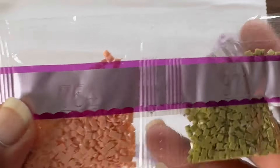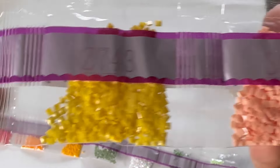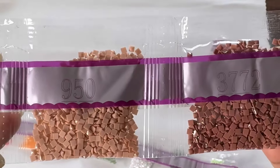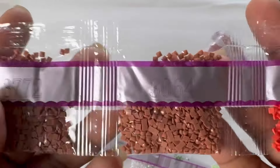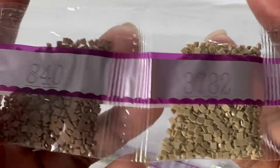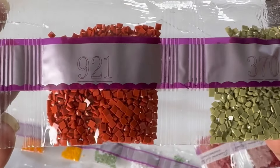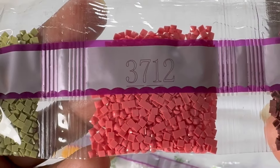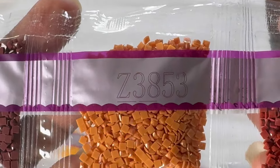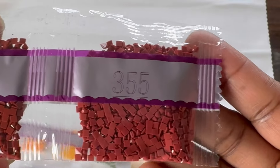Then 6030, which is another new color from DAC. And we have another fairy dust: Z3853. Let me see the glitter. Then 918 and 355.